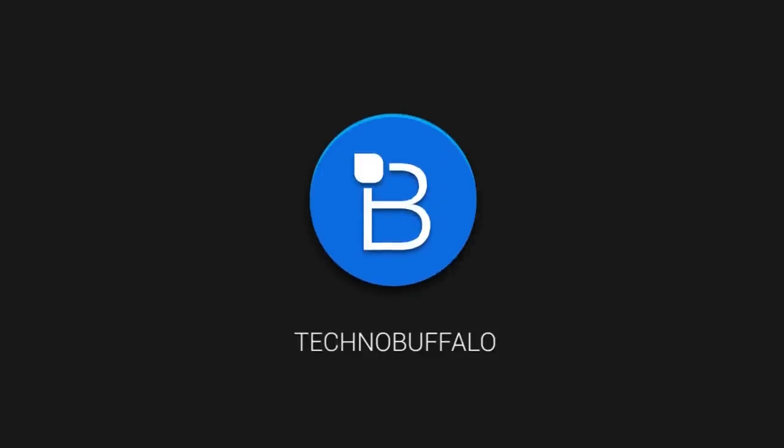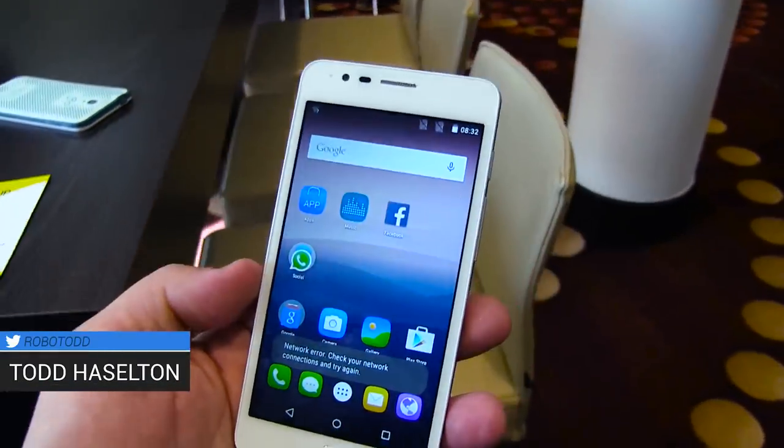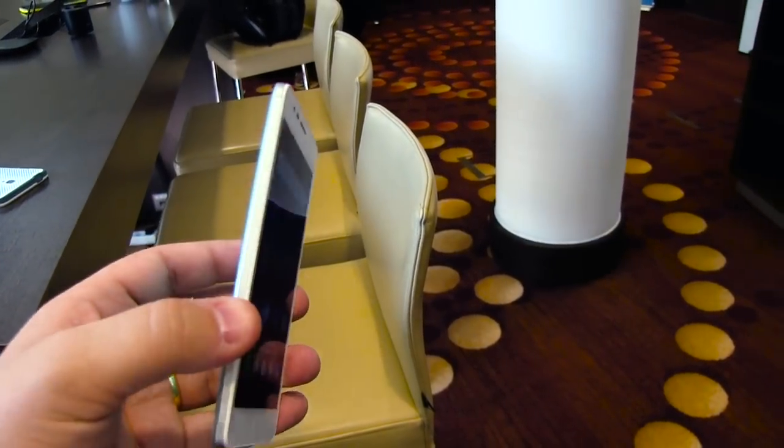Hey, what's up everyone? This is Todd Hazelton from Techno Buffalo checking out the new Alcatel OneTouch Pop Up. It was announced here at IFA in Berlin, and you're looking at a sub-$200 phone with a real premium design.